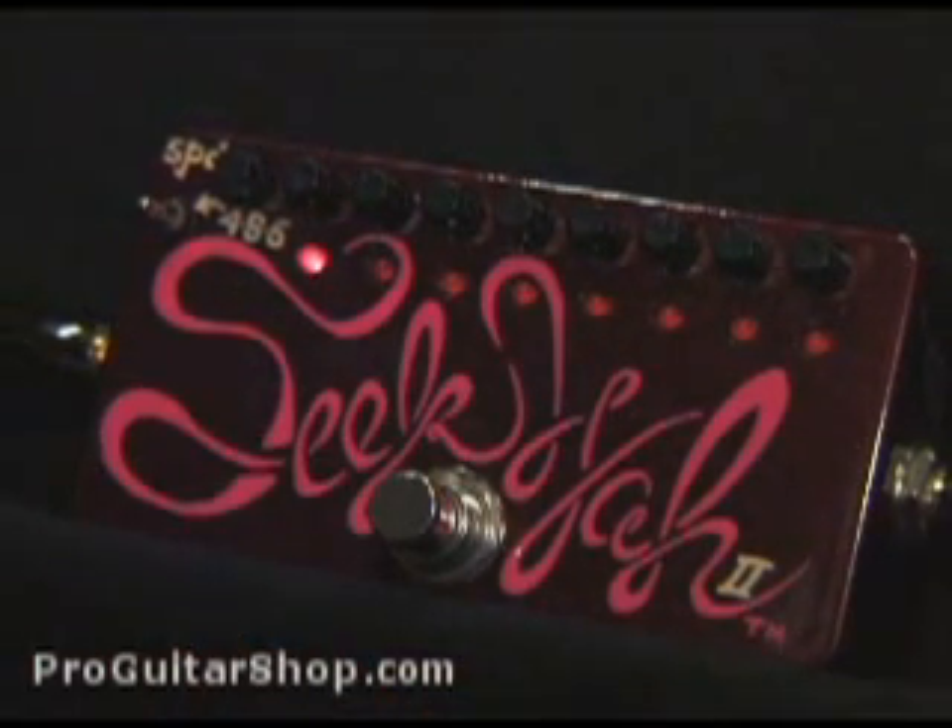Welcome to Pro Guitar Shop. Today we have the Z-Vex Seek Wah 2. It's described as a mix between a tremolo and a wah pedal, where you can change up to eight wah sounds, the speed of the sequence, and how many steps are in the sequence.